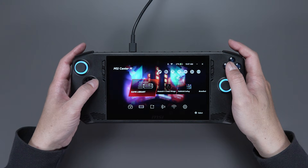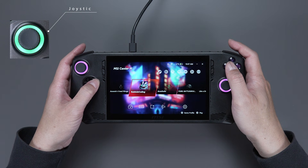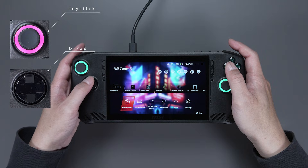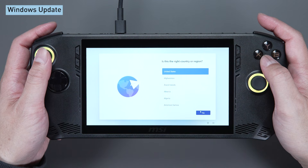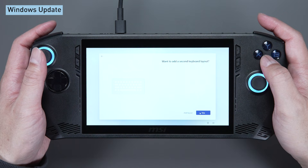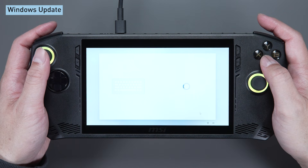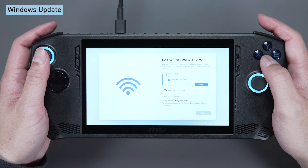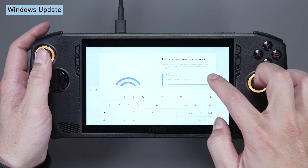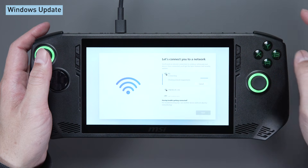Since we're running Windows on the Claw, we need to do the initial setup. You can use the joystick or the D-pad to control the cursor or selection. Select the region and keyboard layout. Move the mouse cursor and press the A button.